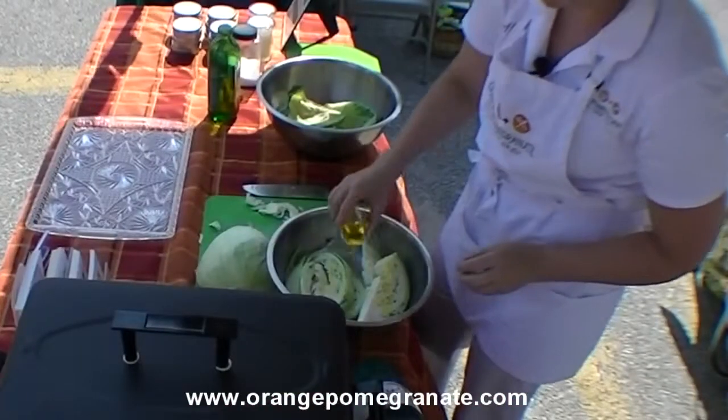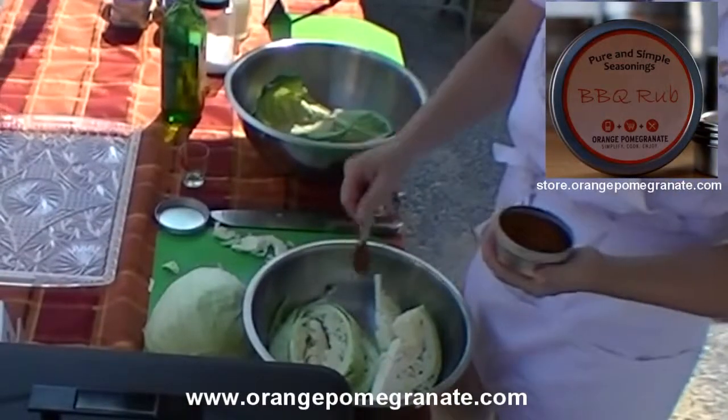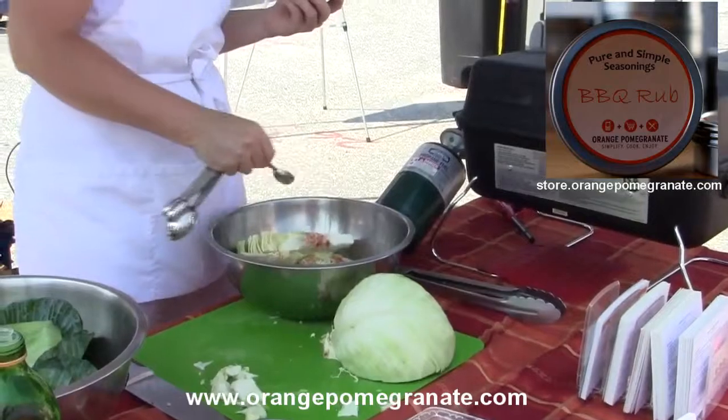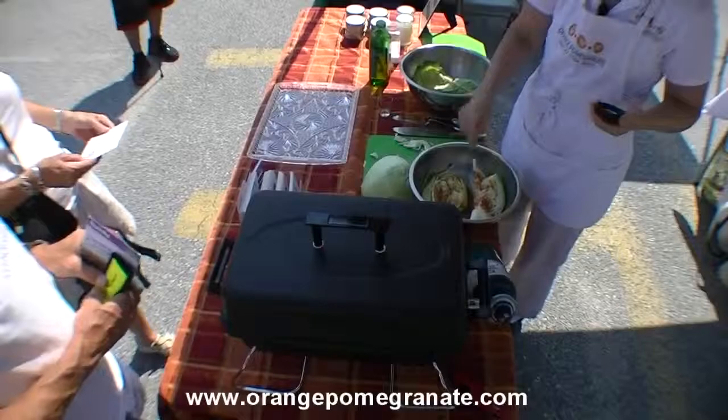So two tablespoons of olive oil and one of our pure and simple seasonings. We're gonna start with barbecue rub, and there's not a lot of salt in this so I just give it a little bit of salt, like that.